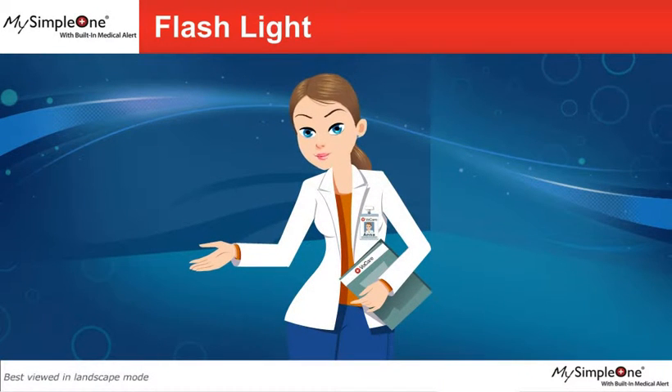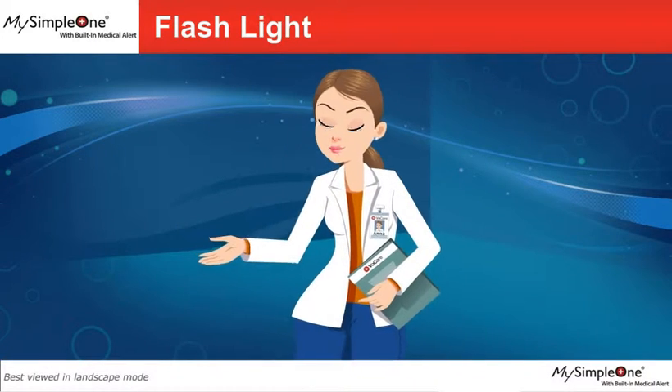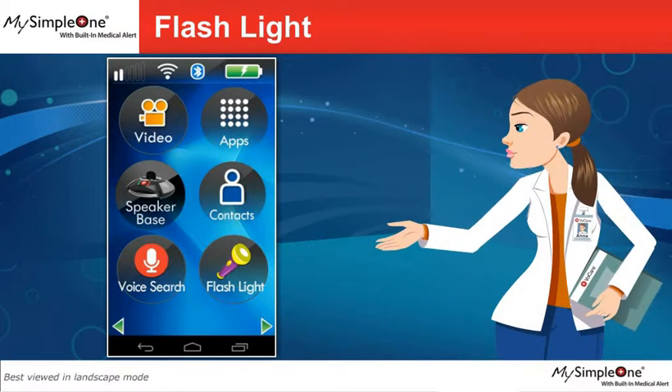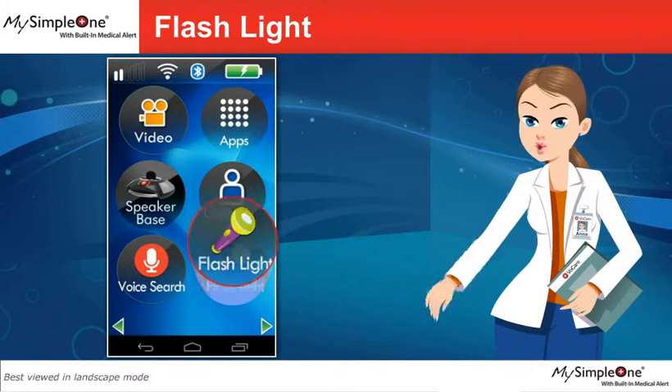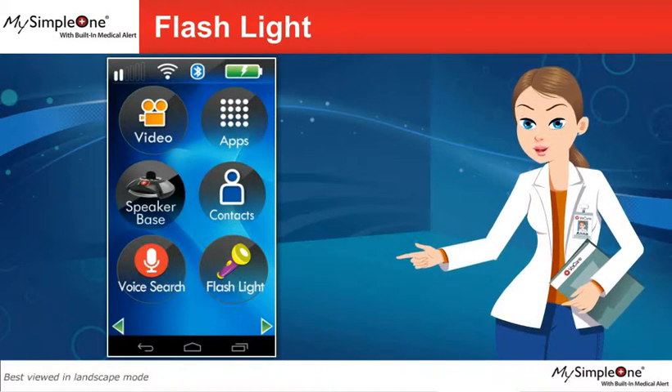Hello and welcome. I'm Anna and I will be guiding you through your My Simple One smartphone application. Your My Simple One smartphone comes with a flashlight, which turns your smartphone into a bright torch.